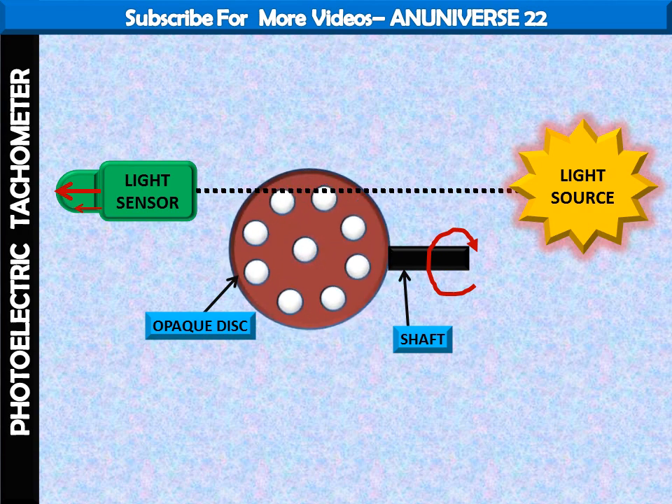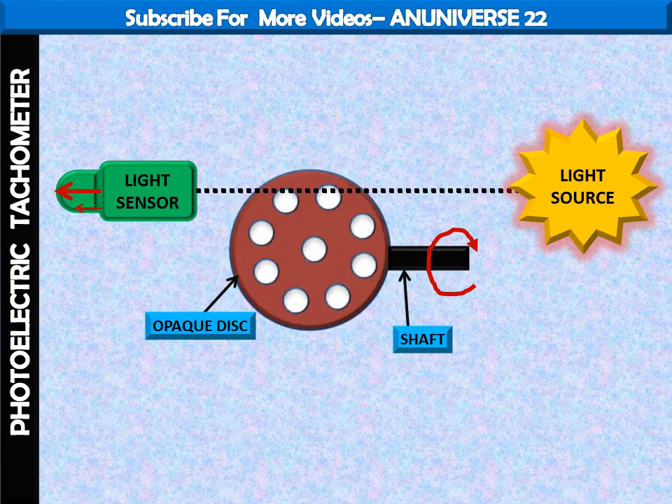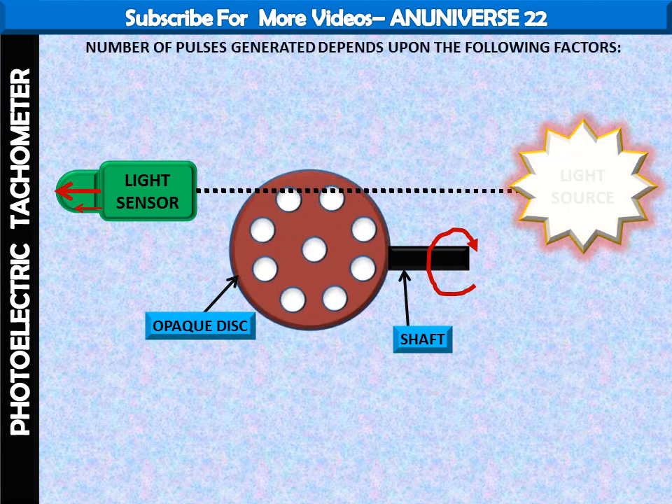Thus, whenever a hole comes in line with the light source and sensor, a pulse is generated. These pulses are counted and measured through an electric counter. The number of pulses generated depends upon two main factors: the number of holes in the disc and the speed of the shaft.